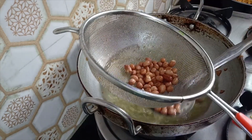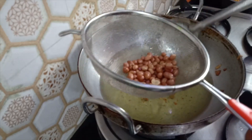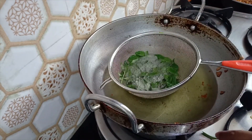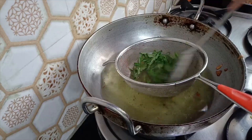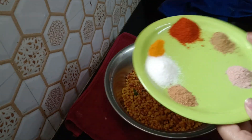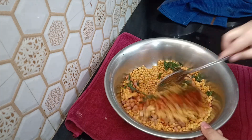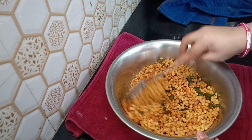Put it in a bowl. We will mix it in a little bit.